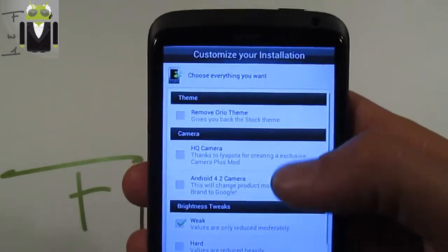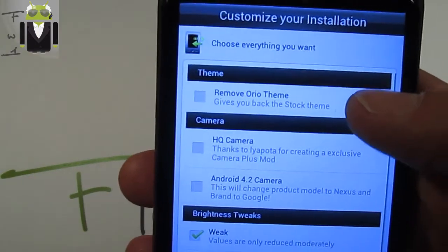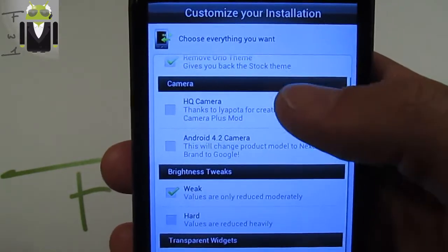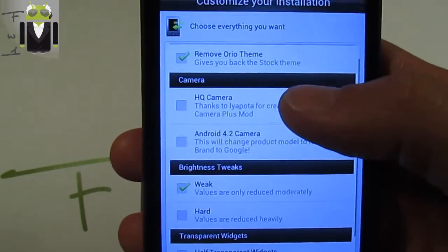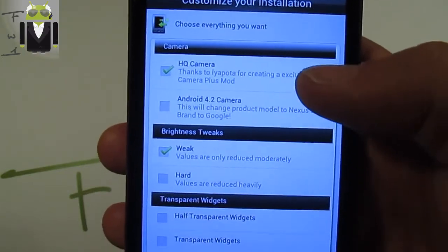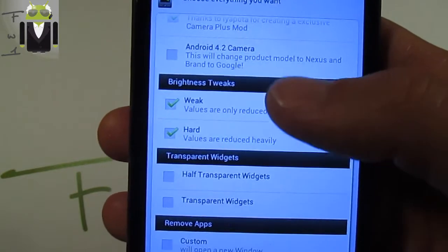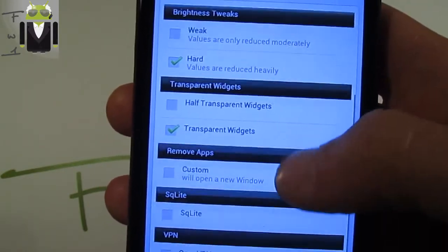Then you have different things you can choose. For example, on themes, you can remove the Oreo theme or keep it — I will just remove it because I have already done the video with the full theme on. For camera, you can select the HQ camera or Android 4.2 camera. As I have already shown the 4.2, I will show you the HQ camera.